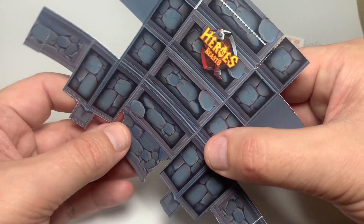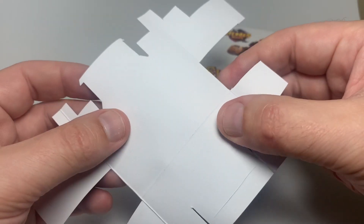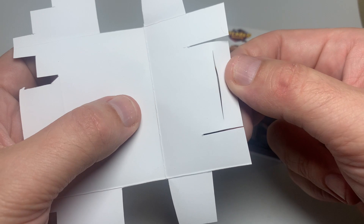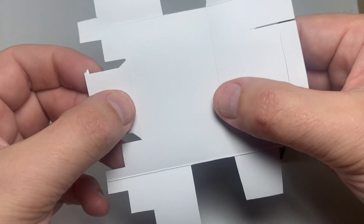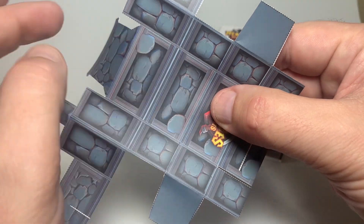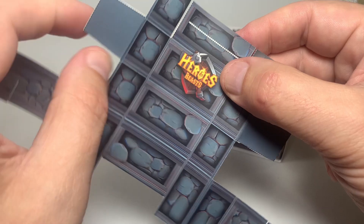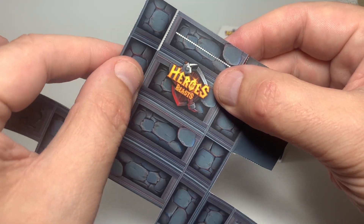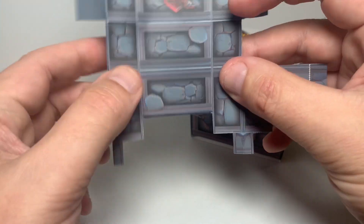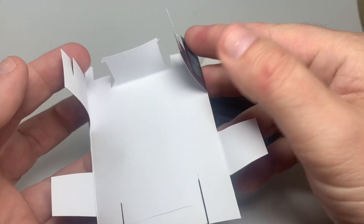Once you've done that, you'll notice that this already has some folds in it, and it also has a little cut already pre-made, and another fold here. What we're going to do is just fold this back like that. Everything is folded back towards the white.